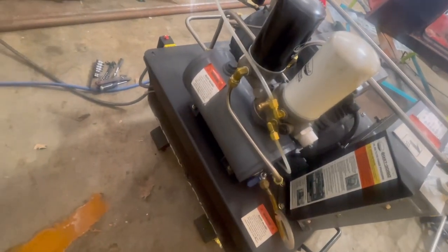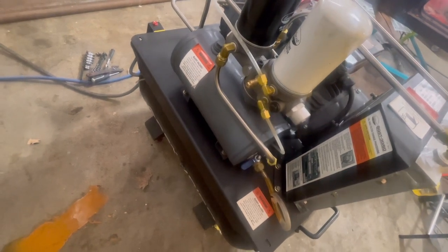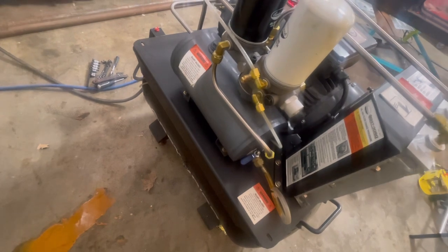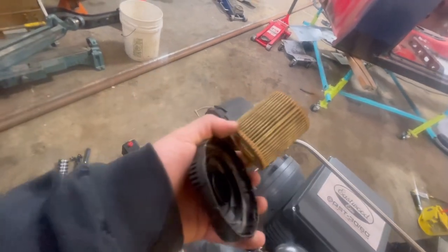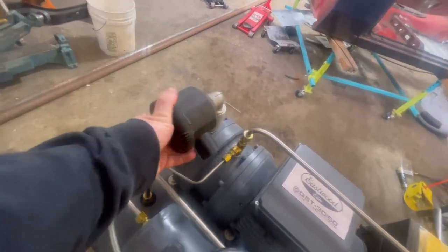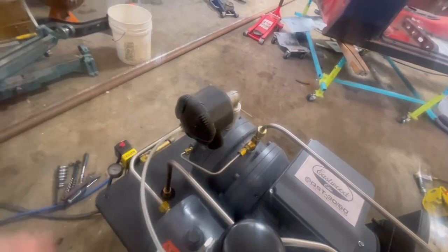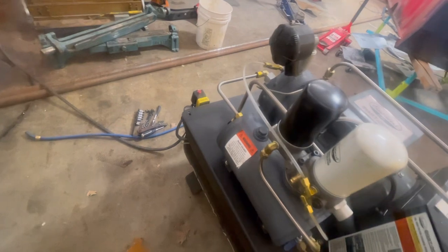That was super easy. I can't say anything bad about this unit yet. Air filters are super easy — they come right out. I've replaced this once. Like I said, I do a lot of grinding so it's dusty, and I do some auto body in here too, so it gets dusty. It's just been super awesome.